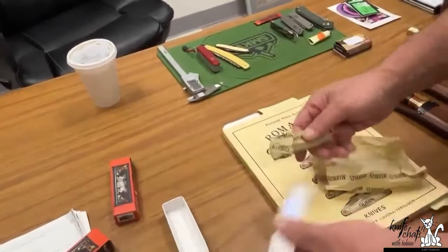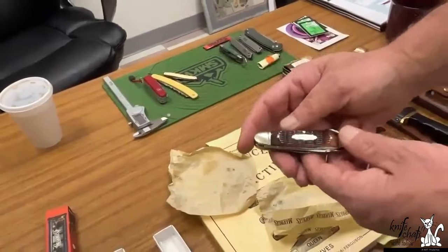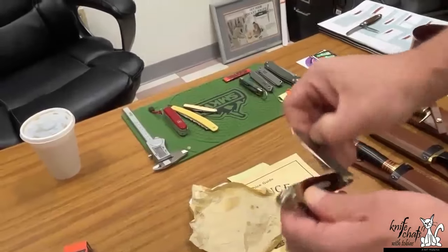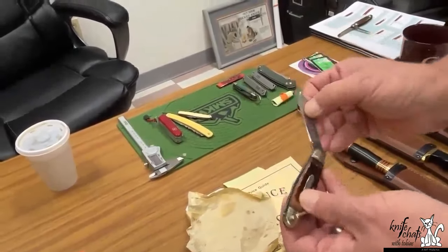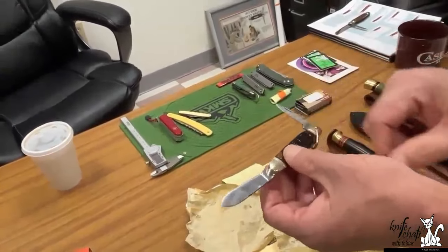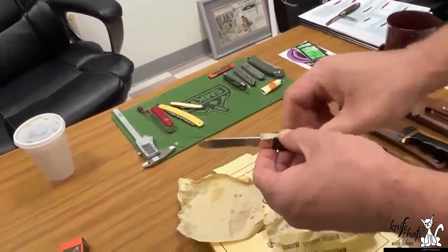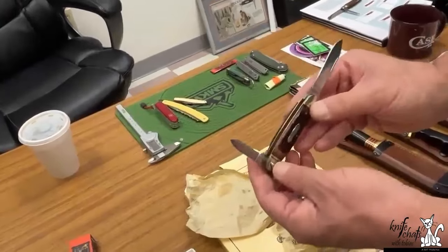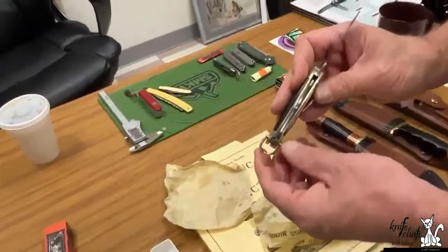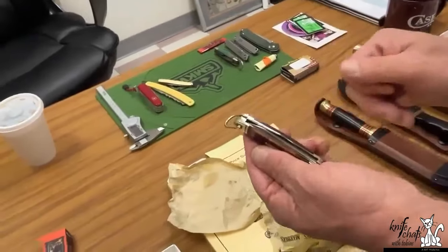And then this is the Camp King. That is not your typical Camp King — it's a two-blade. It's actually an old knife that we found that we thought was just cool and we hadn't seen it before. It's basically an equal jack, and it does have a deep channel, so the blade is not going to wrap.